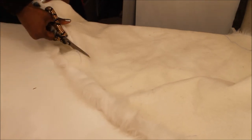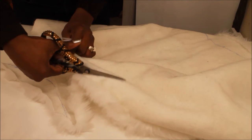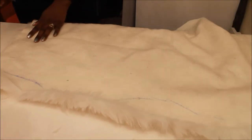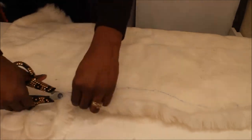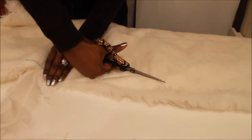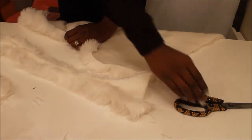Once I have the curves that I want, I'm just going to take some scissors and cut out the pattern that I just drew. I'm not using any rhyme or reason here, just cutting it out across the area I drew. When you choose your fabric, you want to make sure to get fabric that is pretty thick and that's not going to tear up on you when you start to cut it.